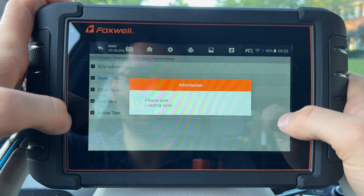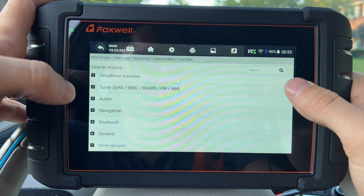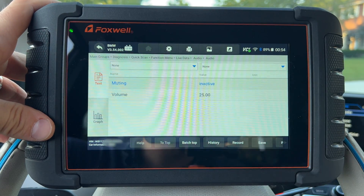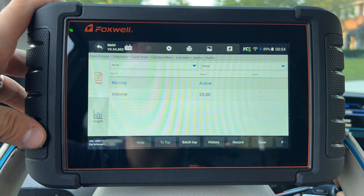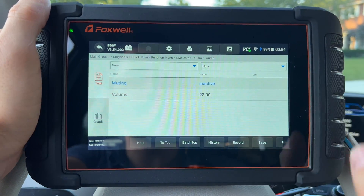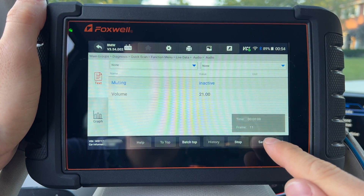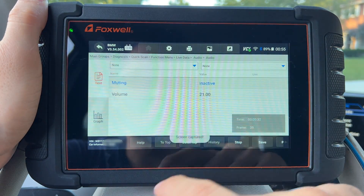We can also see live data for any specific module. For example, going to audio, I can select it and see that mute is not activated. If I press the power button to mute, it shows live as I do it. I'm going to adjust the volume — and as you can see, the volume value is adjusting live right there. You can save it, record it — clicking record captures the changing values to the data manager — then stop, save. You can also print or take a screenshot directly from here.